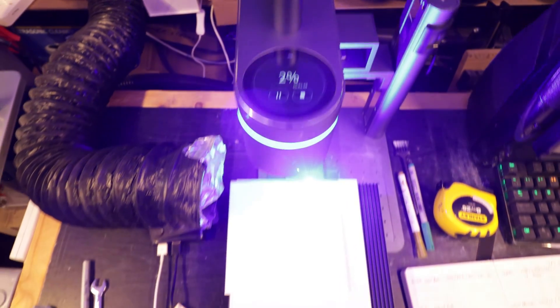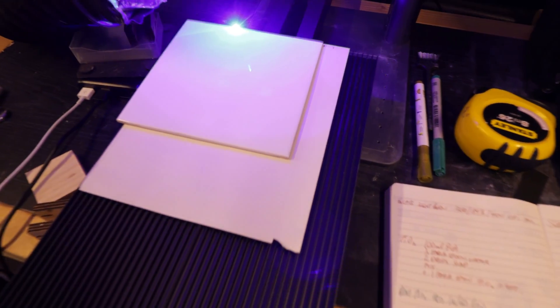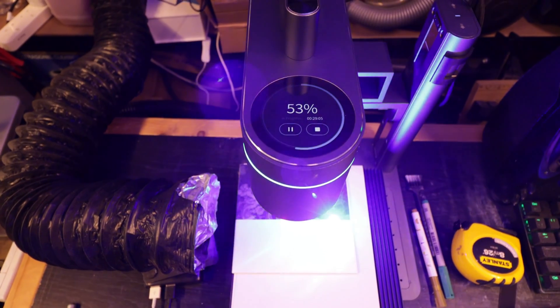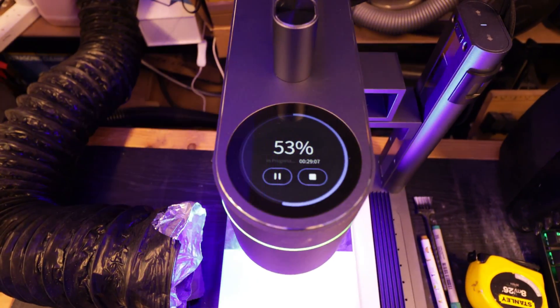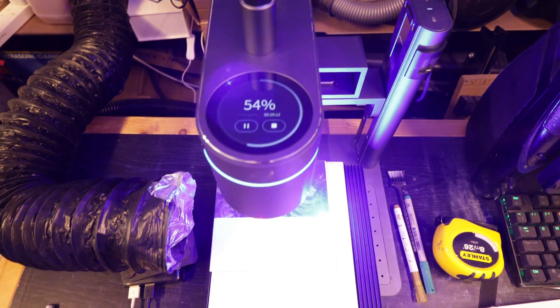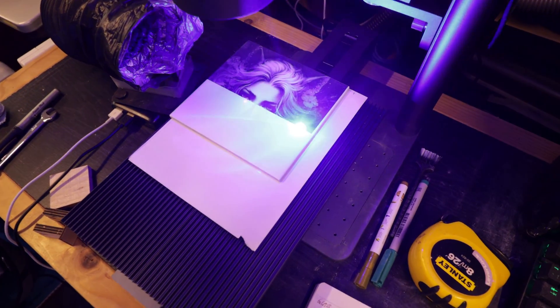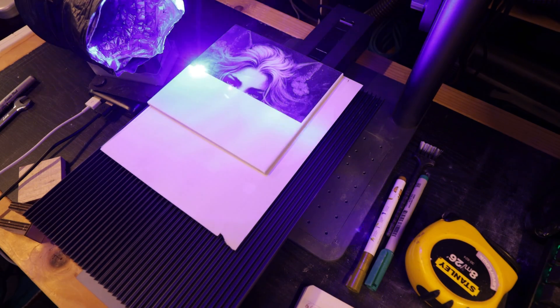We're going to come back to the finished product. When I say it's a long process, I'm not joking. Here you can see the timer is at 29 minutes — almost half an hour — and it's just done over half. So I guess this will take about an hour to do.